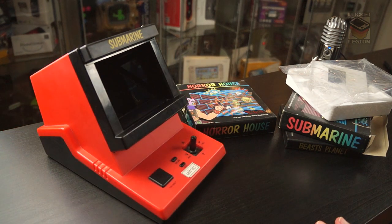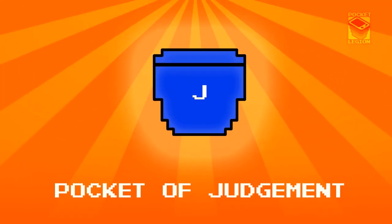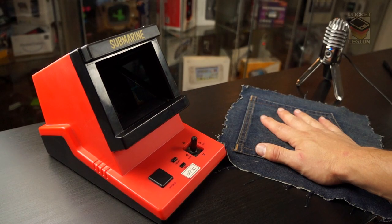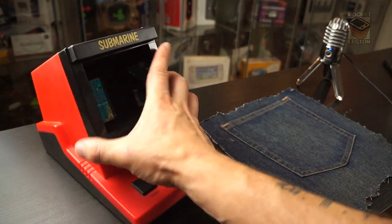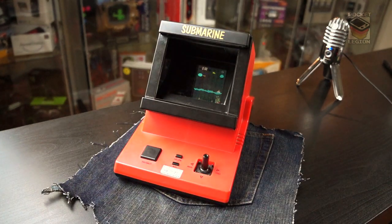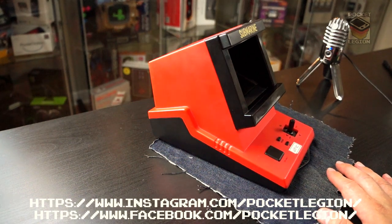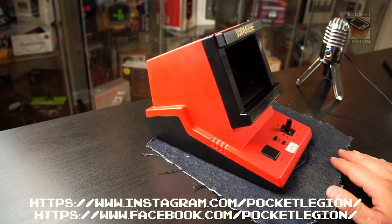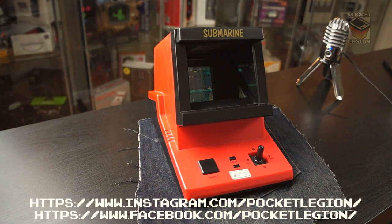My friends, it is time for you to be judged. Color Vision, you are not going to fit in the Pocket of Judgment. You are a beautiful tabletop — you won't fit in my pocket, you'll need to go in a sturdy bag. I think you're going to get a Pocket Legion rating of Beast's Planet.